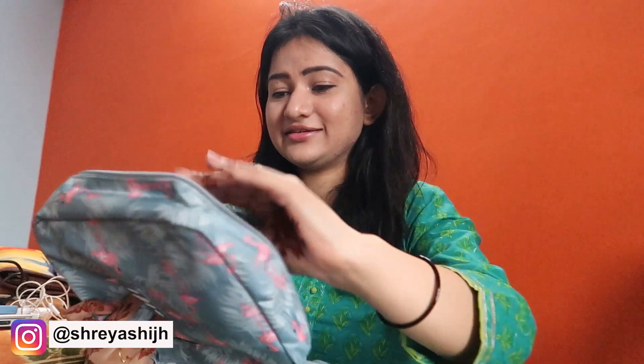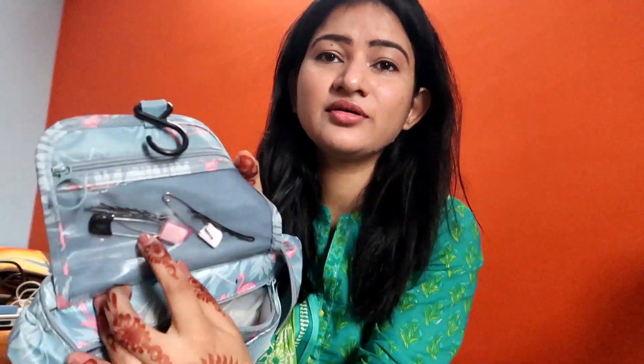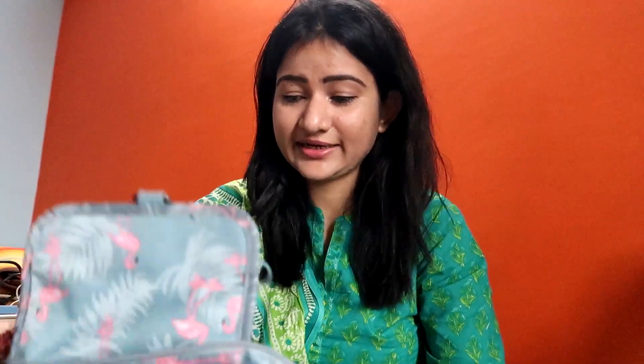When you open it, it looks like this — and when you're traveling you can hang it up like this, so it's a really utility bag and I bought it from Amazon. It has a chain section and you can see my tongue cleaner here. So it's basically a travel bag — I keep my toothbrush, tongue cleaner, moisturizer, a few pins and clips, cotton balls, and my lip balm.